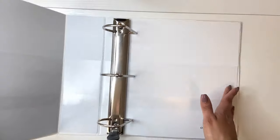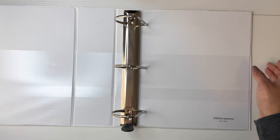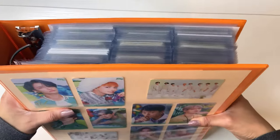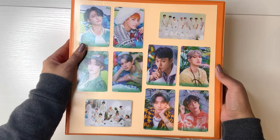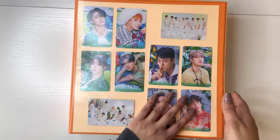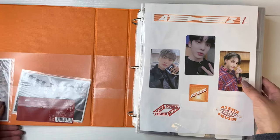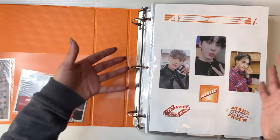I'm going to take everything out and put it in the new binder. Let me show you guys the ATEEZ binder real quick. This is my ATEEZ binder. As you can see, it is packed full. I used to have colorful binders and I actually still really like it, so for this one I'm going to keep the orange binder. Look at this — I can't even open it without everything spilling out.